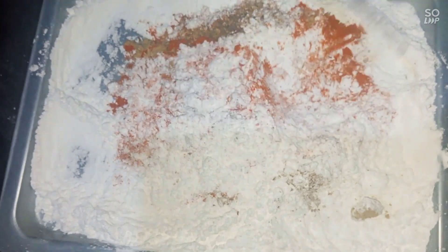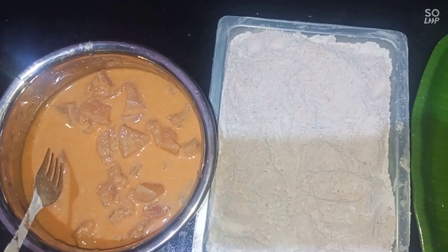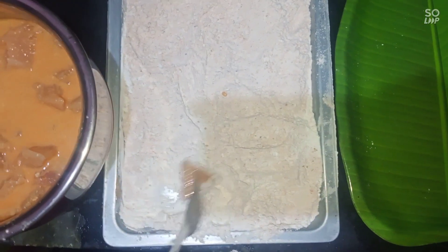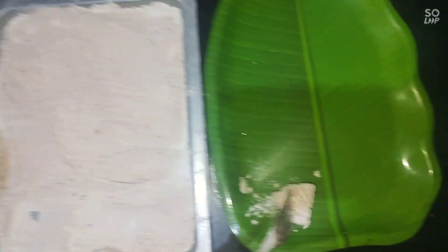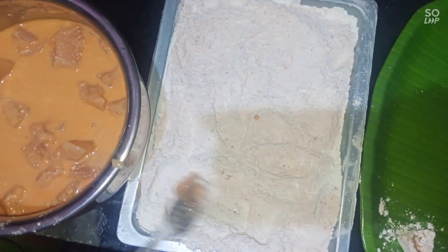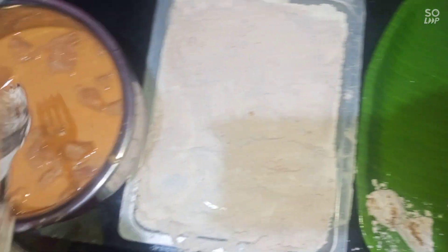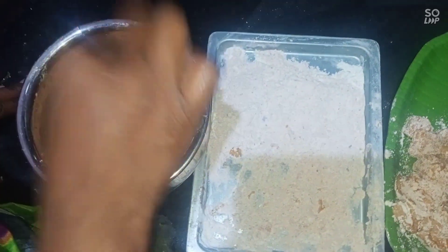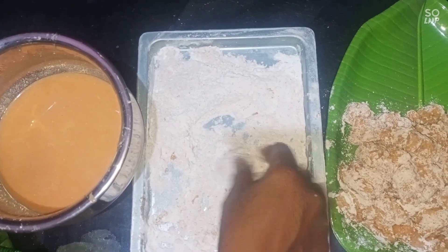Add the chicken in the middle. Put it on top of the batter and coat it. Coat it and dip it.